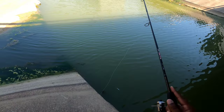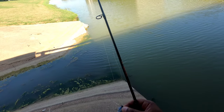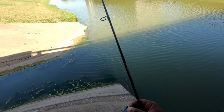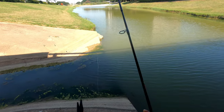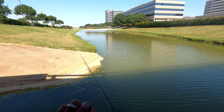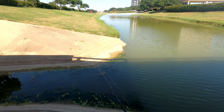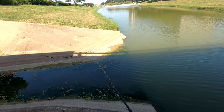Ooh, I missed him — that was a crappie. So what I'm going to do, I'm going to bring that hook out a little bit. I'm missing too many fish. All right guys, I'm going to bring that hook out just a little bit, and we're going to see if we can stop missing those fish.